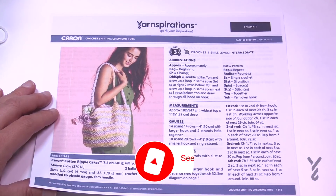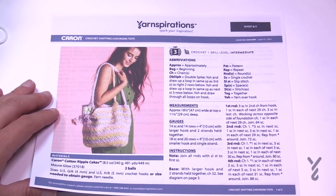Welcome back to The Crochet Crowd as well as my friends over at Yarnspirations.com. I'm your host Mikey. Today we are going to work on the Crochet Shifting Chevron's Tote. It's made of Caron Cotton Ripple Cakes. I don't have this particular yarn on hand, so I'll be using Caron Cotton Cakes today with a 4mm and a 5mm — size G and H crochet hook — in order to obtain the size.